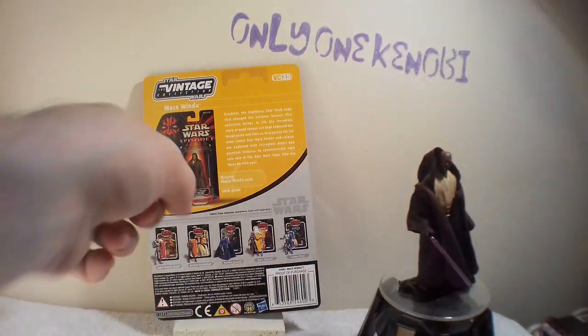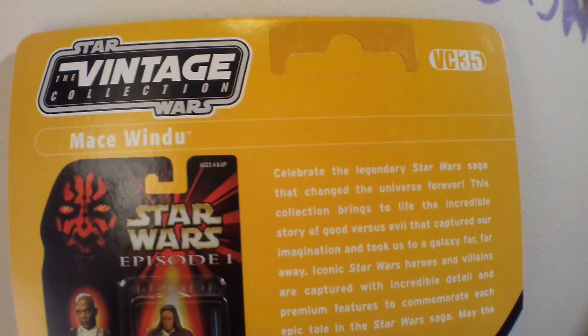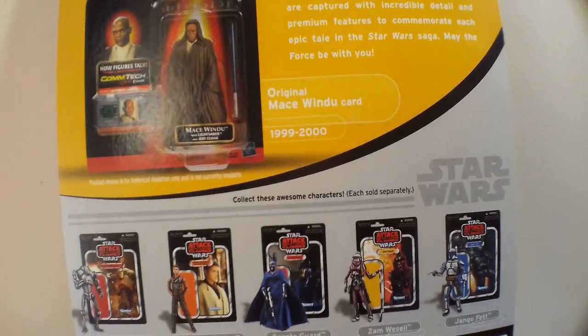Let's turn this around and show you the back — another great history lesson, although that one is wrong. The original Mace Windu figure was actually the sneak preview figure. They got the sneak preview for the Zam Wesell — so what the hell were they doing in the research department when they decided to print this? I mean, it's wrong, isn't it?